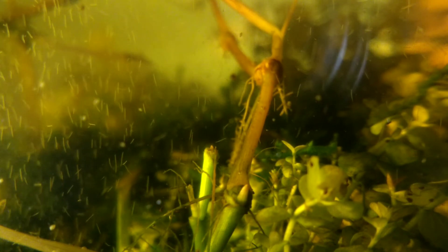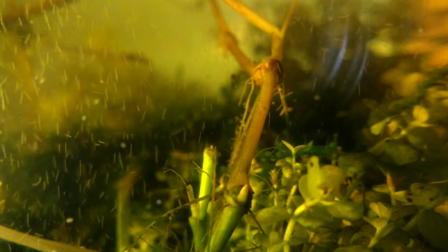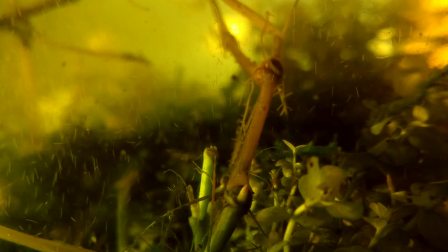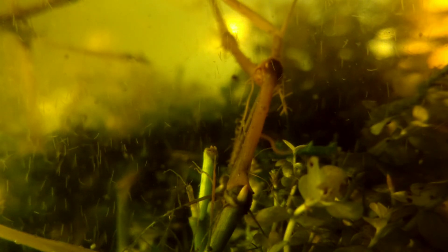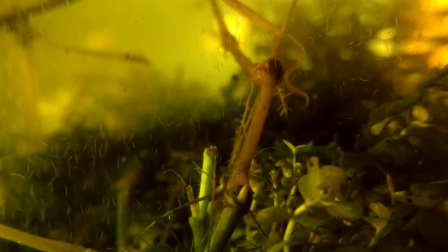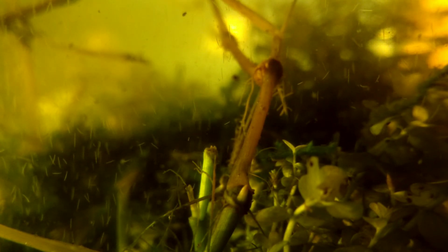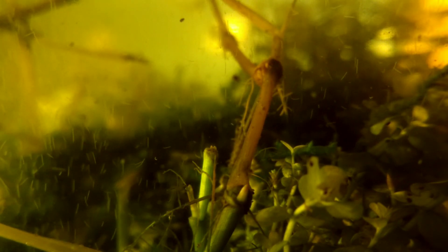If you don't succeed the first time, try and try again — eventually you'll have worms just like this, thousands and thousands of them, and they're a lot of fun. There are no care sheets out there and no internet experts about raising these worms, so I am attempting to become that internet expert. I want to help you with raising these little guys and be the source of information for others who would like to raise these worms.